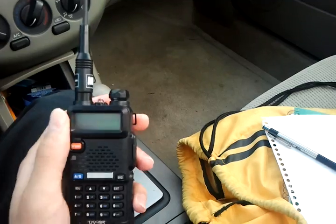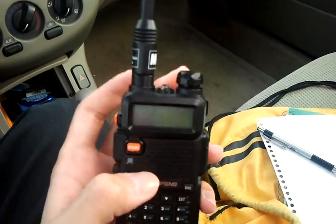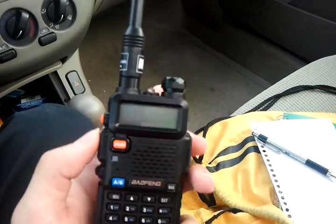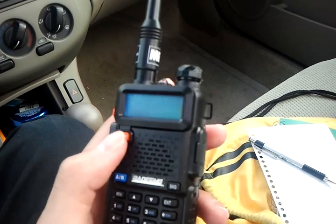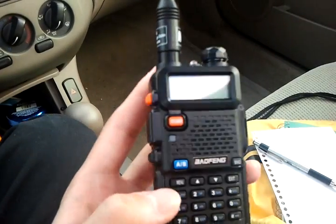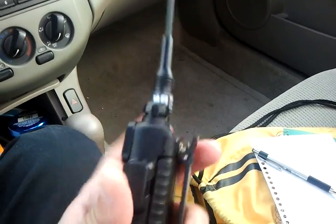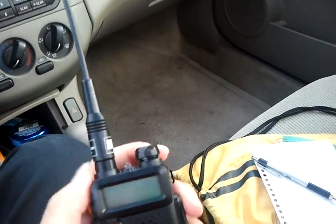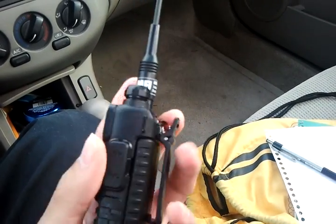The receiver is crystal clear and gets very good reception. This radio will operate from 136 to 150 megahertz on VHF, and from around 430 to 480 megahertz on UHF. You'll also be able to pick up police radio, fire radio, and emergency frequencies on there — just keep in mind that this radio will also transmit on those frequencies.